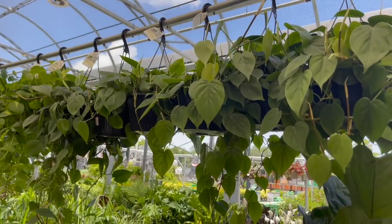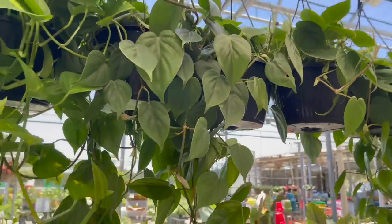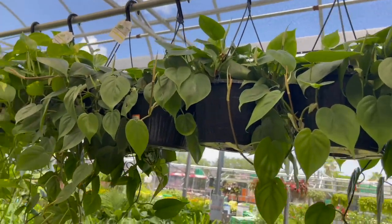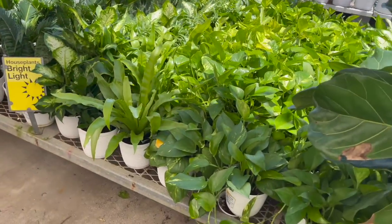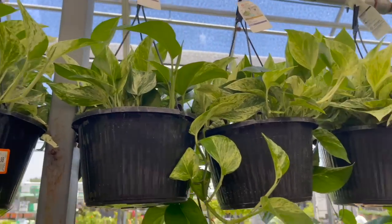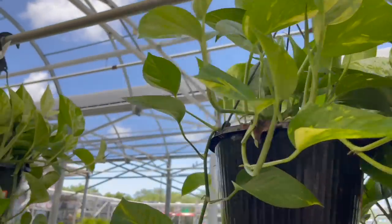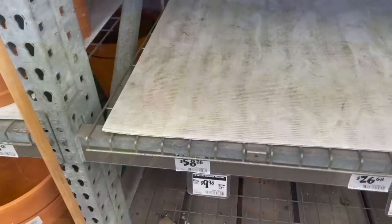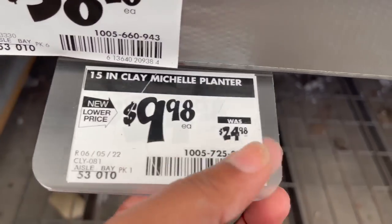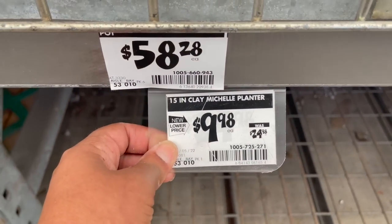And also, if you're looking for just a regular Heartleaf Philodendron, they have a lot of these this time of year for $19.98 — look how long these are trailing, nice and full. Look how fully stocked this place is. And then they have a bunch of Marble Queen Pothos for $19.98. They have these 15-inch Clay Michelle Planters — they were $24.98, the new price is $9.98, but they're actually on sale for $4.98 right now. It's a really good deal and they have a drainage hole.